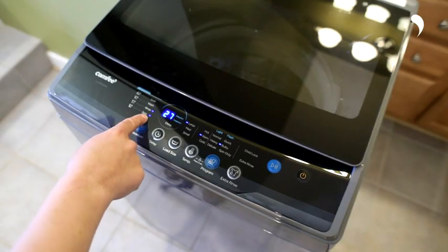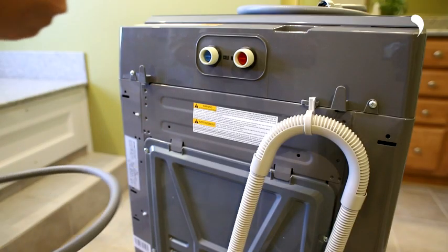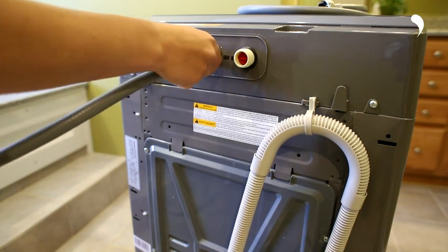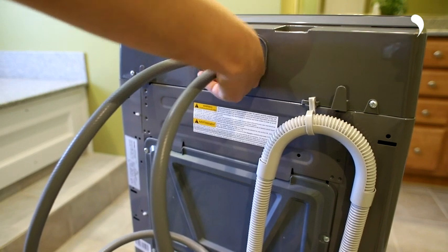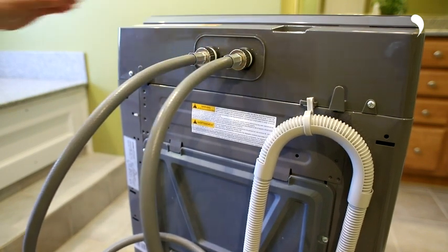Our 1.6 washing machine has three temperature modes. If you use the cold mode, you can connect the cold water inlet hose only — the hot water hose is not necessary. If you need to use the warm or hot mode, please make sure to connect both the cold water and the hot water inlet hose.